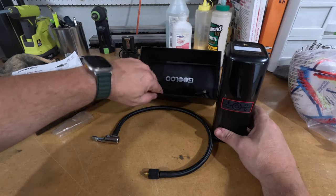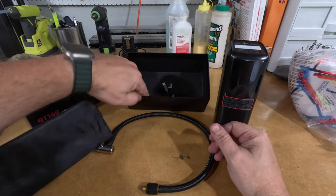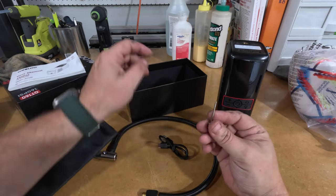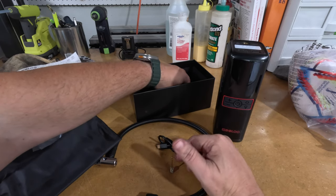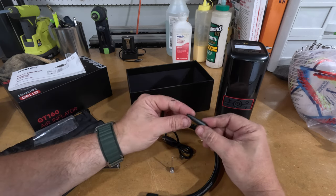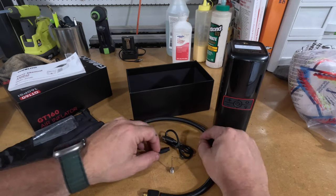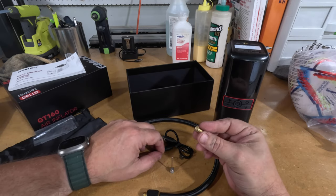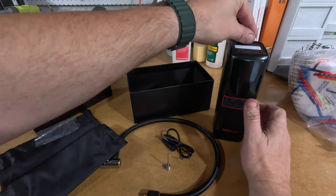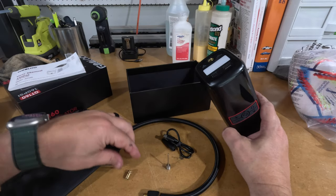In the box we get the unit, the hose, a nice little carry bag which I didn't notice until just now — I'll definitely use that since this is going into the Porsche. We also have the charging cable, a needle for basketballs and such, and a couple of adapters. One appears to be for inflating something like a bouncy house, and the other I think may be a Presta valve adapter, though I'm not entirely sure what it's for.